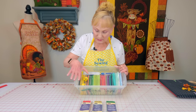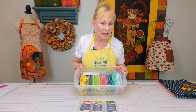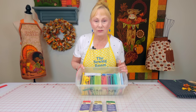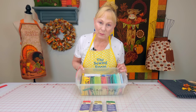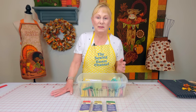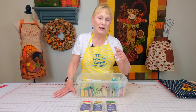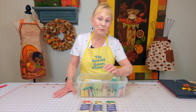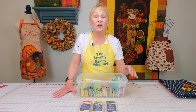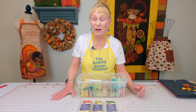I got plenty of red, hopefully enough to get me through Christmas. I need a little more green, but I couldn't find any orange or brown for the fall holiday, so I'm probably going to have to make my own bias tape. If you want to know how to make bias tape and cut your fabric on the bias, I have a link listed below your YouTube screen.